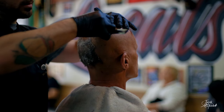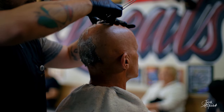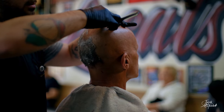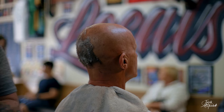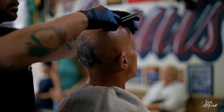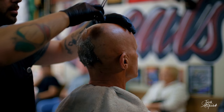Now I'm starting to feel like the blade is going out on me, so I'm going to switch the blade. Typically I'll use two blades on a head shave. Oh yeah, that is much better.